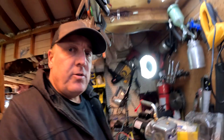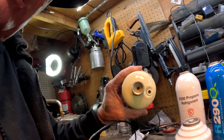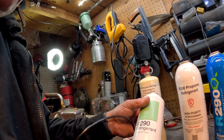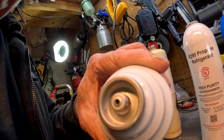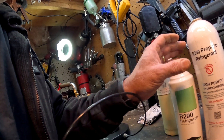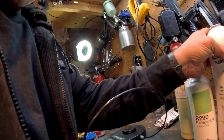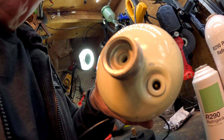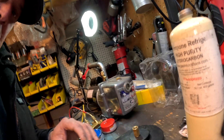Hey, it's George from Cherry Creek Refrigeration. I want to talk to you guys about some of these propane bottles. You've got the R-290 with the bigger lid on it, you've got the R-290 with the smaller threads on it, and now they're starting to become sort of universalized. But in the beginning they were coming out with all sorts of different bottles and types.